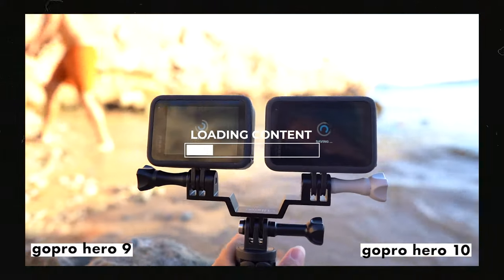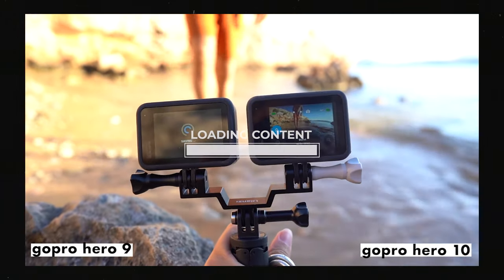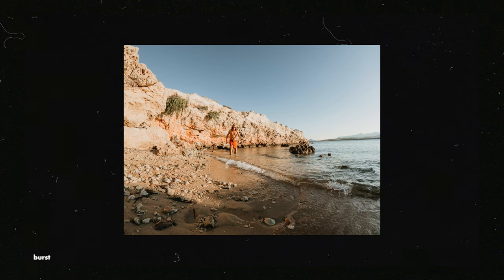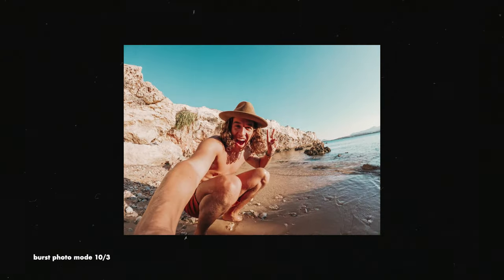The reason I don't recommend raw on the Hero 9 is because it takes up to 45 seconds to process those images. The more photos you choose in the burst, the longer it takes to process, and when you're free diving you're going to get really impatient while the photos are being processed out in the middle of the ocean. I recommend choosing JPEG and raw on the Hero 10 because you can edit the JPEGs on your phone and then further edit those raw images in Lightroom.